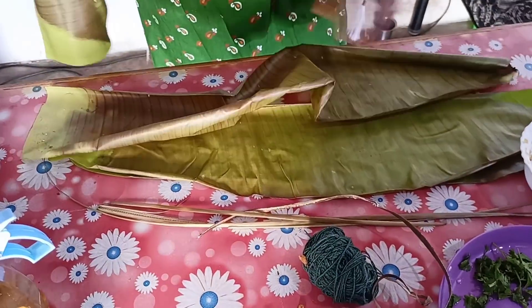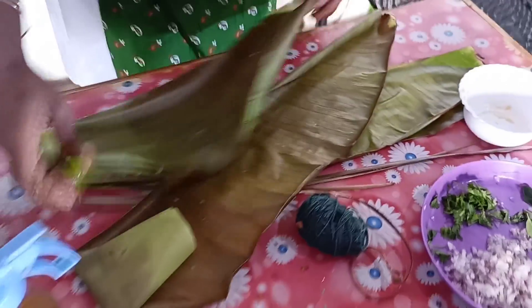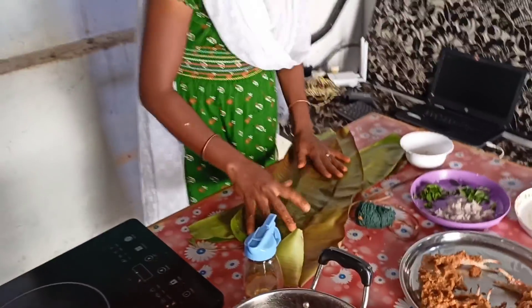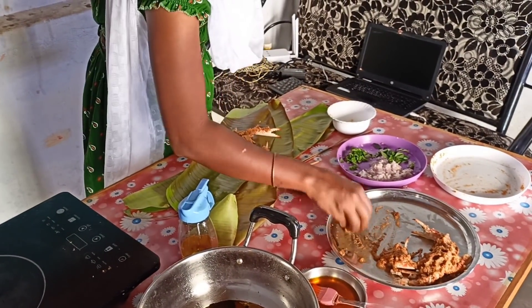Then cut the skewer. Now let's cut the skewer into the pan.